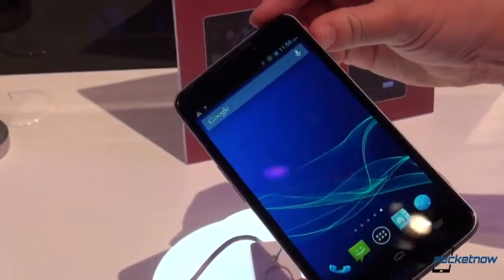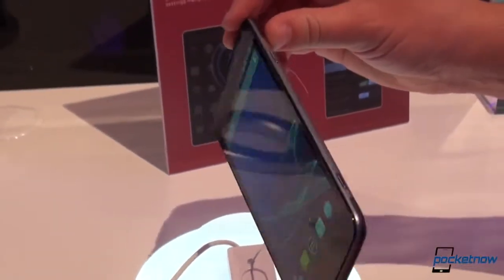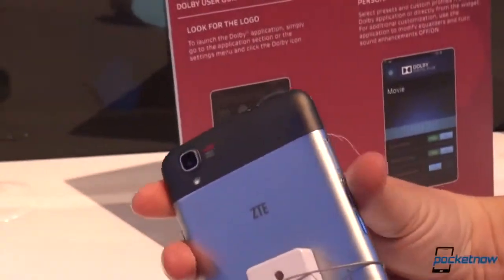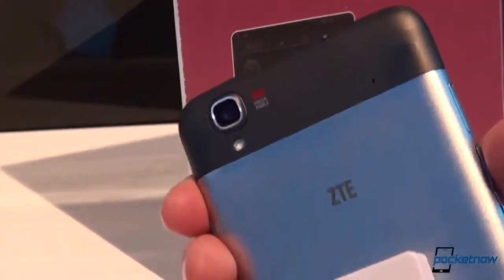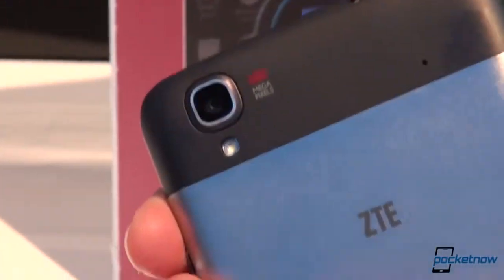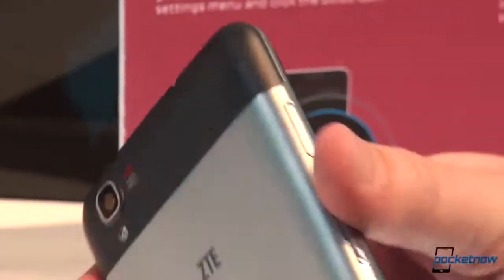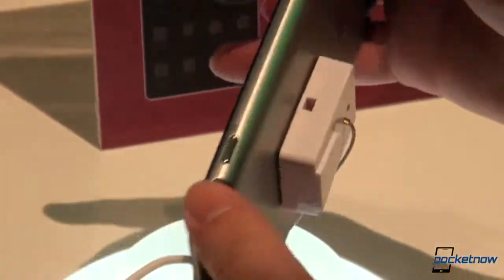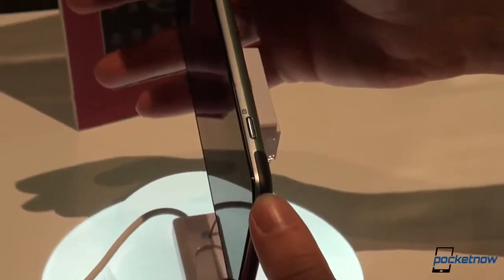Right at the start, we should tell you that the Iconic Phablet branding is not necessarily final — this may come to market with a different brand name. Hopping around to the back, this is aluminum. It doesn't feel as cool to the touch as metal usually does, but ZTE assures us it is real metal. This is an 8 megapixel camera with a mini USB port, and the hardware camera key is around this side.